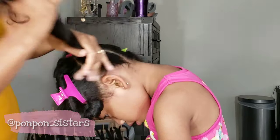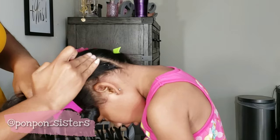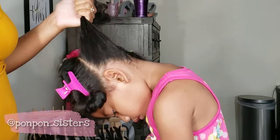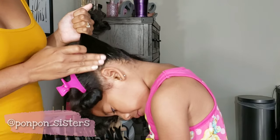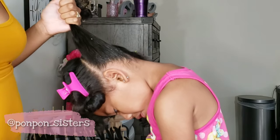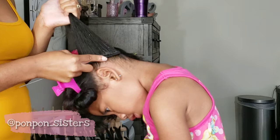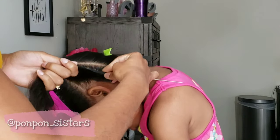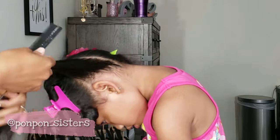I also started off applying Eco Styler Gel to her edges, thinking that would give her hair more slip, but it was way too much slip and I couldn't grip her hair. So I ended up switching to an edge control gel, which is a little bit thicker, and that helped me out a lot.